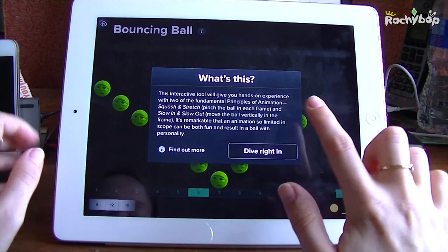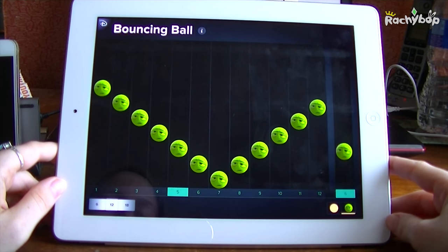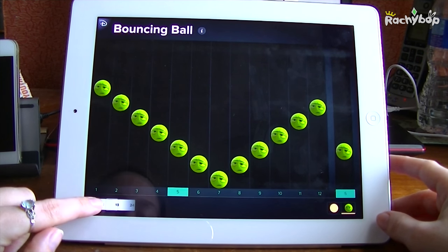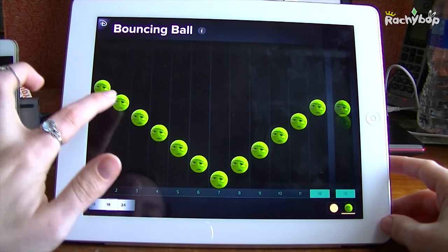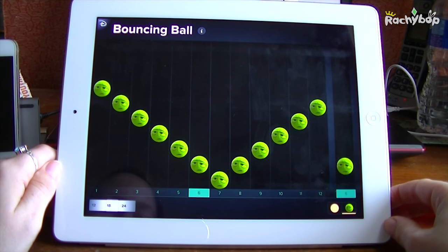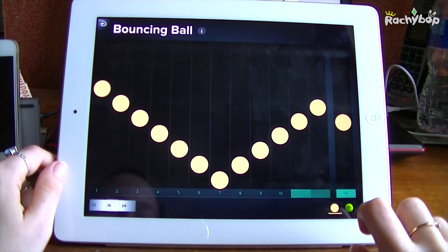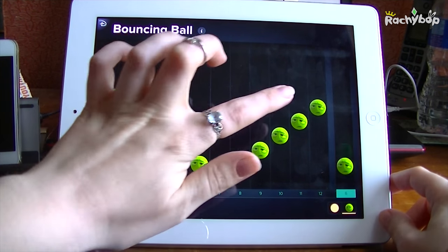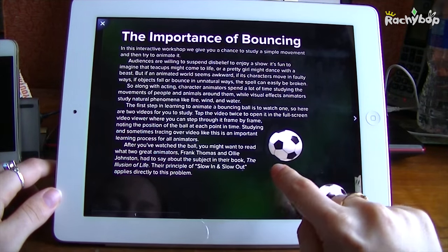So it's going to show you some of the principles, which if you are an animator you will already know. It's kind of nice for those of you who haven't experienced animation before to see how this works. You can change the frame rate down here, see how it affects the ball, and see the frames laid out. Normally as an animator, the first thing you'd notice is why there's no squash and stretch - they're a bit more basic than that. You can also change it to a playing ball to see what's required, though there's no slow in and slow out on this bit.